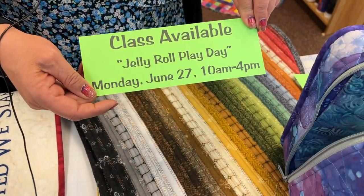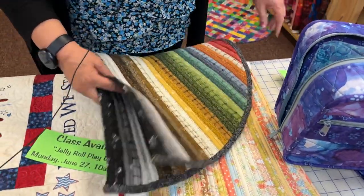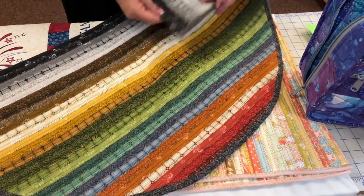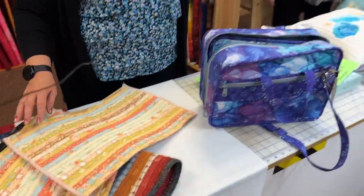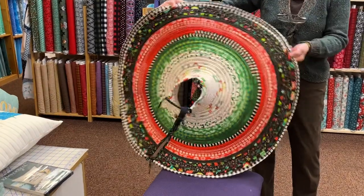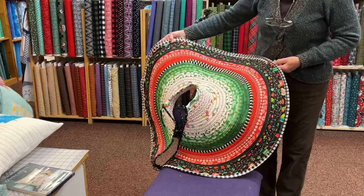Monday, June 27th, Lynn will be teaching Jelly Roll Play Day. It's basically an open sew where you do whatever project you want using jelly rolls. She's got a rug made from a flannel jelly roll, some placemats, and a tree skirt — and she said it wasn't hard to make.